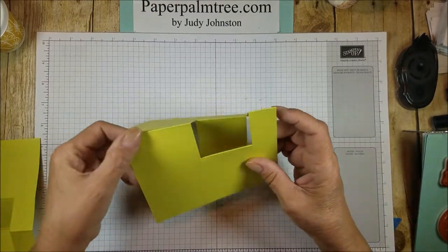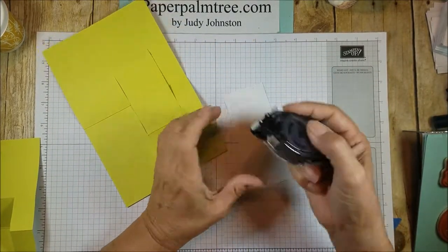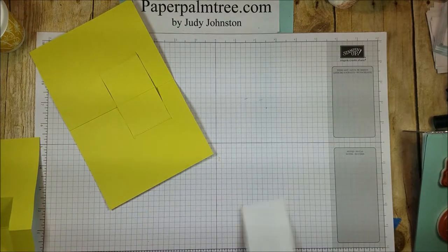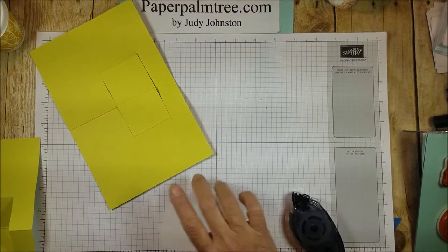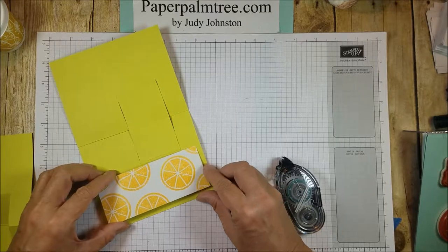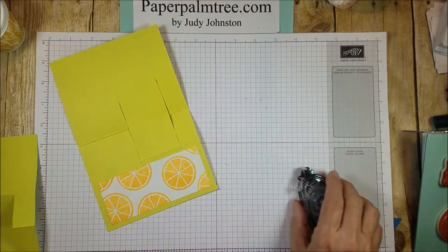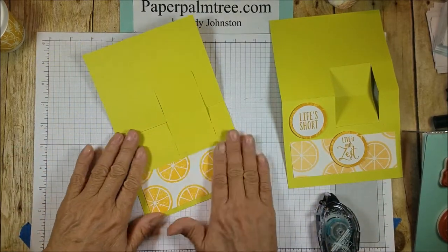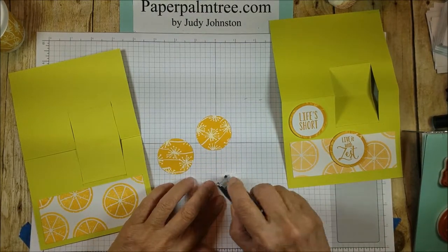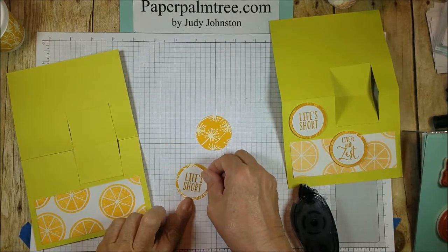Alright, so to put the card together, I'm going to use some adhesive and put on the lemons to the front — just kind of center it down below that opening for the cup. And for these two pieces, I'm going to put on the sentiments. Right there.